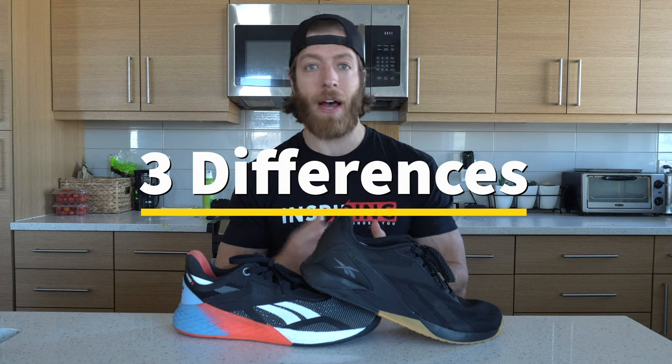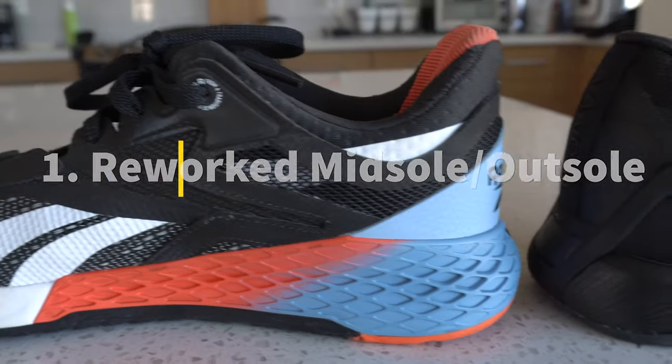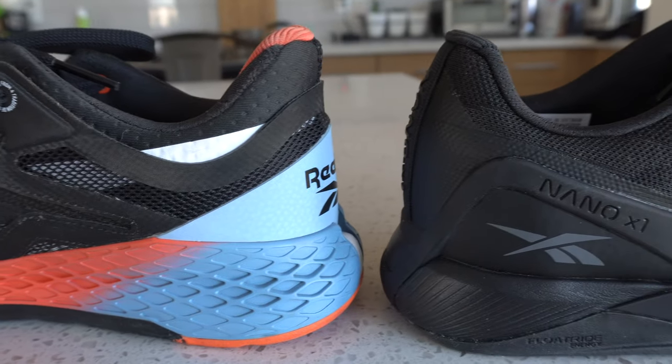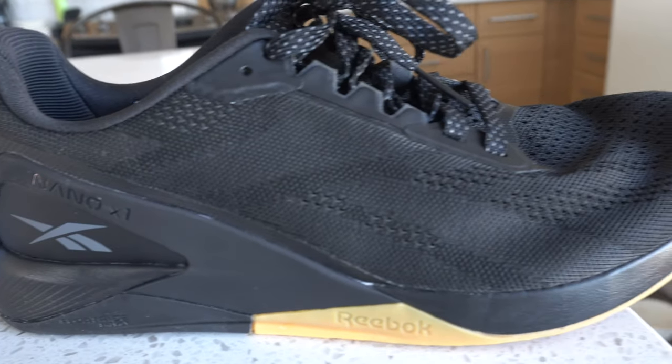Three major differences right off the bat with these models: the first is the reworked midsole and outsole. The Nano 11 has a float ride midsole, while the Nano 10 has more of a high density EVA foam midsole with a bigger plastic heel wrap. From a stability standpoint, the 10 is much more stable when it comes to a variety of movements, especially with heavier lifting.